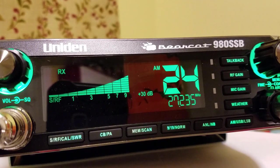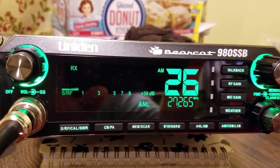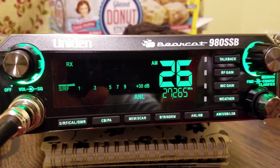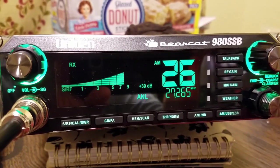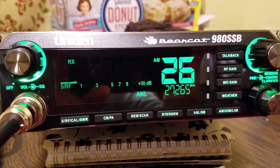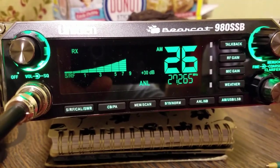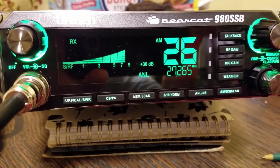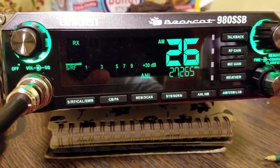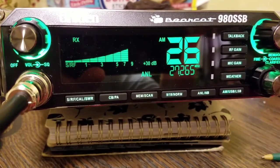If you would like me to do a full review of this radio, leave a comment down below. Audio levels on the Walker 2 — this is audio level 175. Audio level test at 140, and this is two and a half miles away. Audio level test at 140... audio level test at 150.